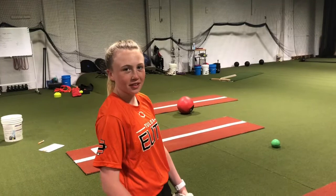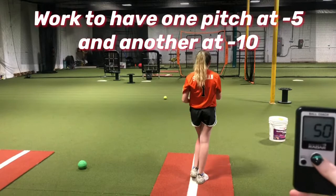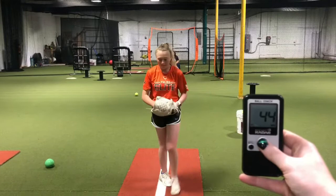We have Sita here, who throws an off-speed curve and a horseshoe changeup. We're going to look at her off-speed curve today. Give us a fastball first: 50 miles per hour. Now let's go to your off-speed curve at a medium speed — let's see if we can get it around 45. 44. That's awesome, that's a great range for a medium speed.